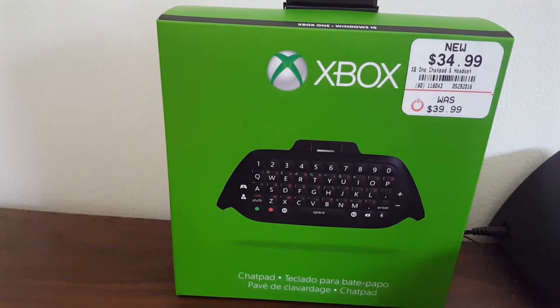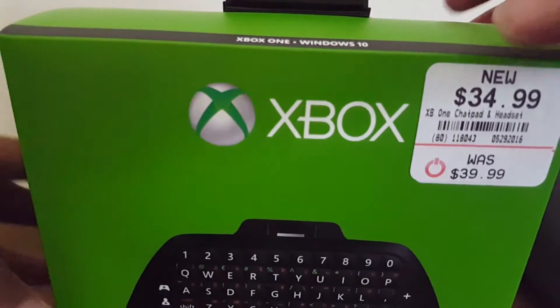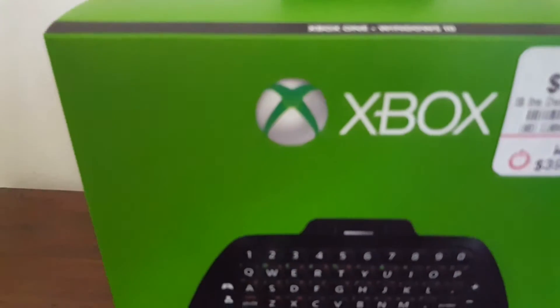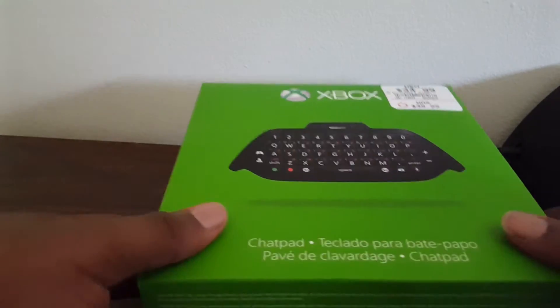What's good YouTube, this is your boy NHG1Mike and welcome back for another video. Today I will be unboxing the Xbox One chat pad. I had to grab me one of these, I love to get accessories, so let me get the camera right and let's get this unboxing going.